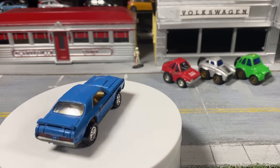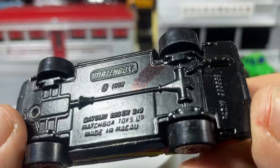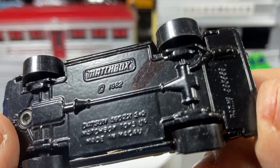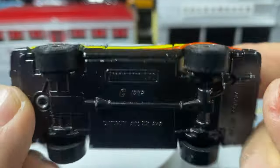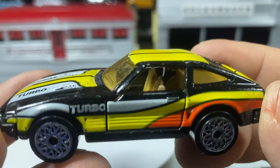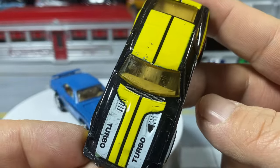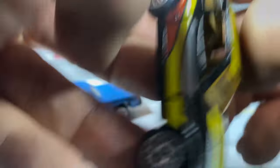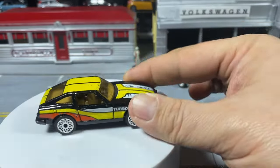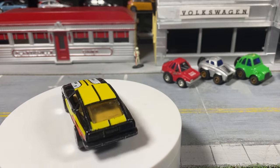One Matchbox for the Matchbox fans — a Datsun 280ZX, I believe yes, ZX two-plus-two. Probably the post-Lesney era with those wheels, might be the Tyco era. Lovely tampos, not too bad. It still has the opening doors on your tan interior — your lovely black Datsun. And I believe it still has the Hot Wheels suspension, which is pretty cool.